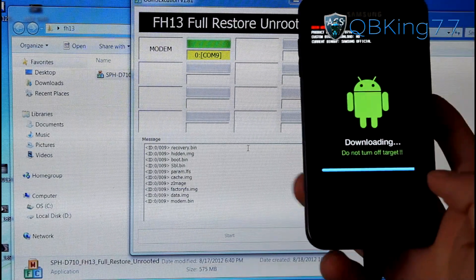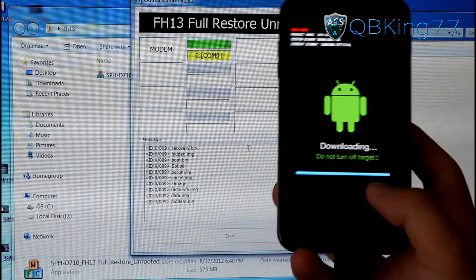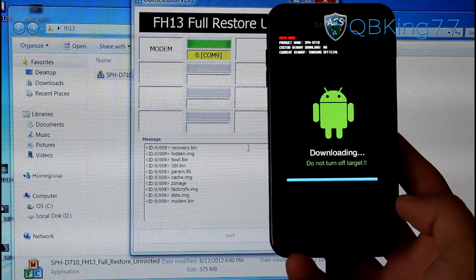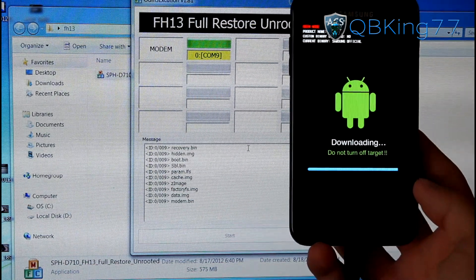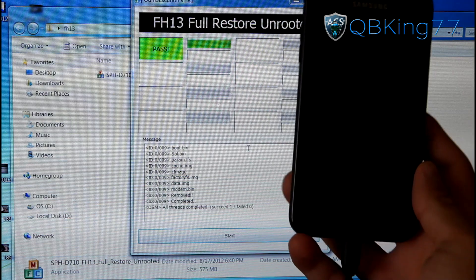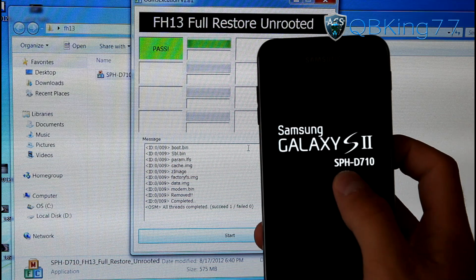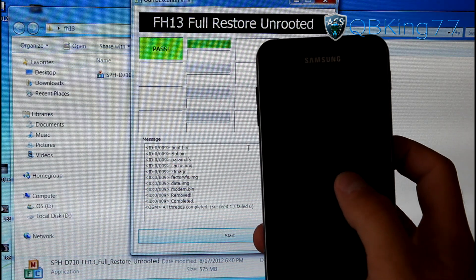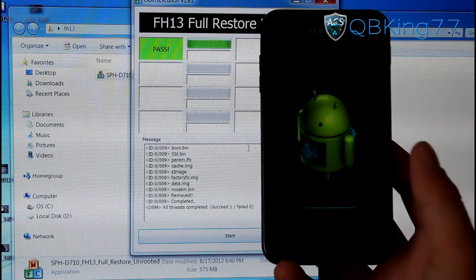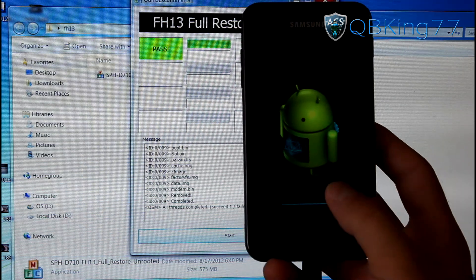So it is just finishing up — you will see it is on modem, which is generally the last one that it flashes. The progress bar is almost full. It should automatically reboot your Epic 4G Touch once complete. You will see it says reset, pass, all threads completed. You'll see it automatically rebooting. It goes into this stock recovery, and after that it should automatically reboot your device.